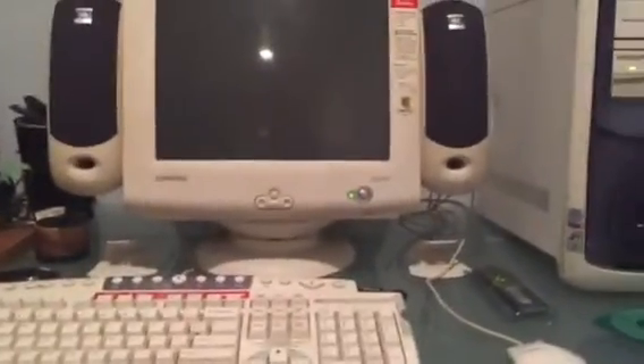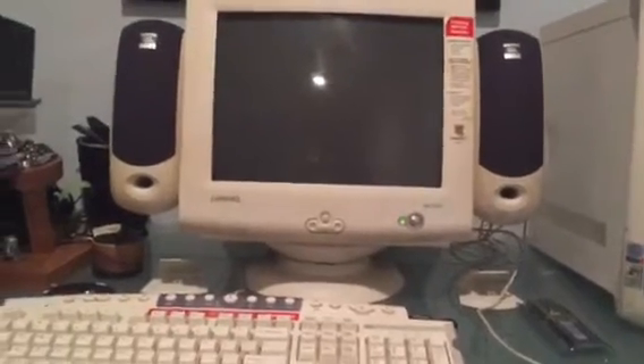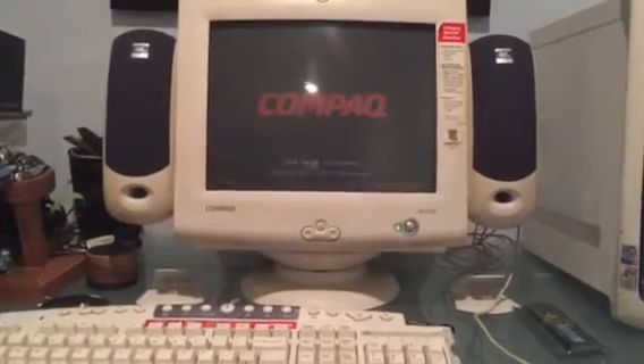Windows 7 doesn't work exactly properly on this thing, so I might put Windows XP back on it.